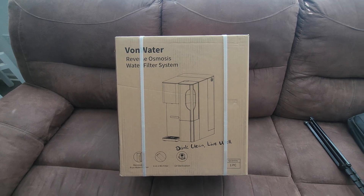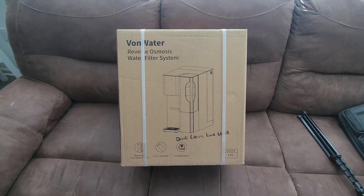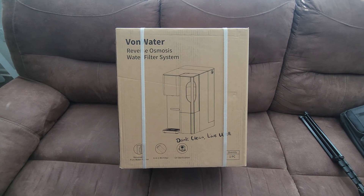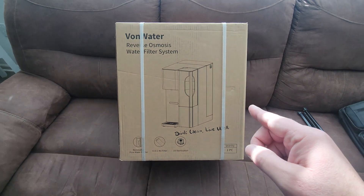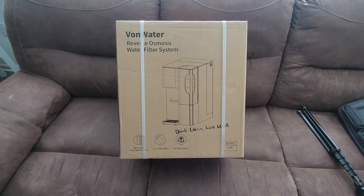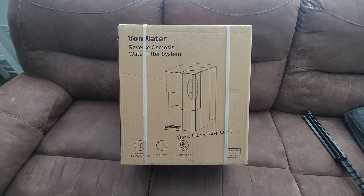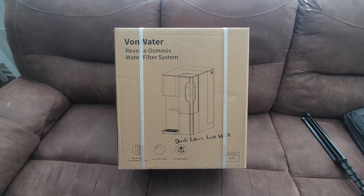Welcome back to Clary Studios. Today we're trying out this Vaughan Water Reverse Osmosis Water Filter System. If you're in the market for a water filtration system, this is definitely going to be something you want to look at. This is a countertop, no installation required, and a fraction of the price compared to installed units.